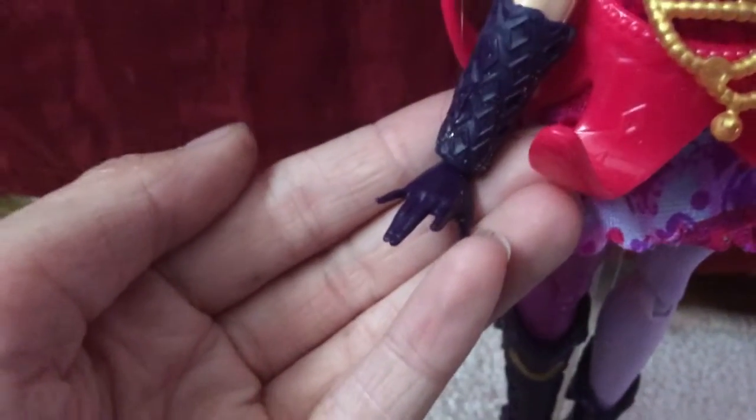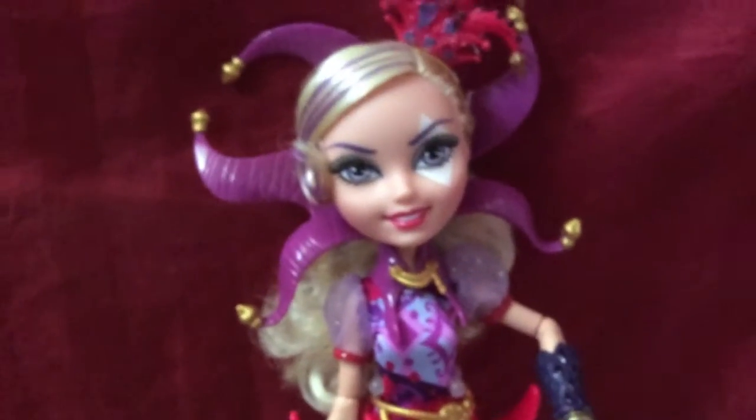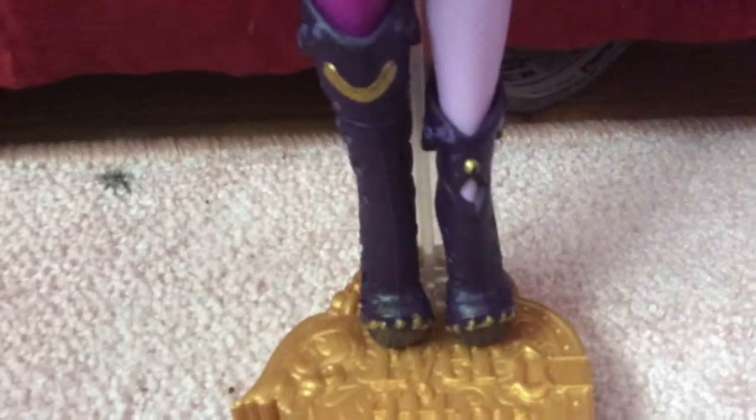For her cuff things, I painted them gold and I put sparkles on both. I didn't want to make it look show-accurate, I just wanted to add more detail that I thought would look nice.